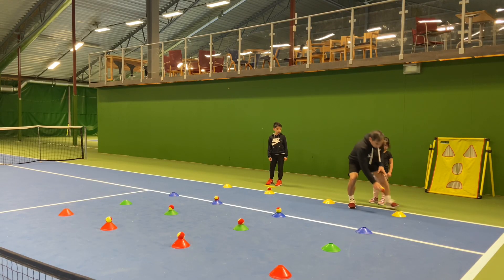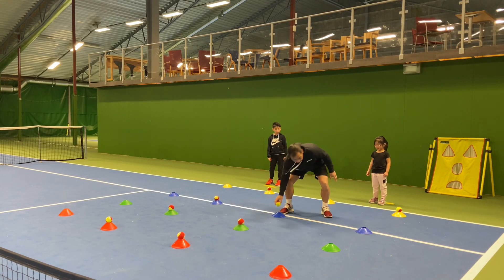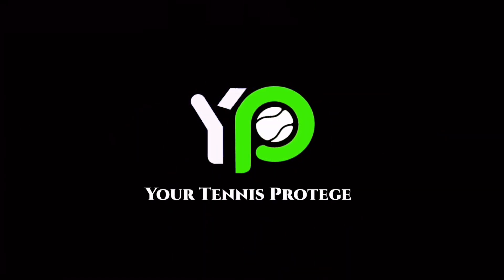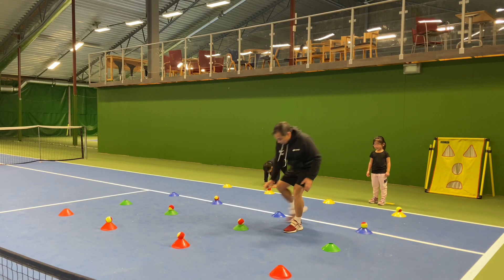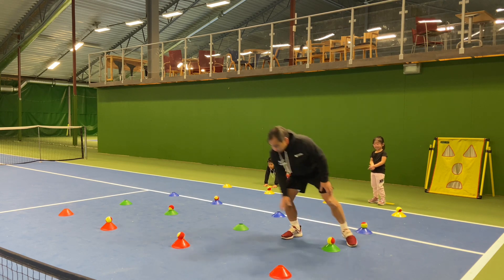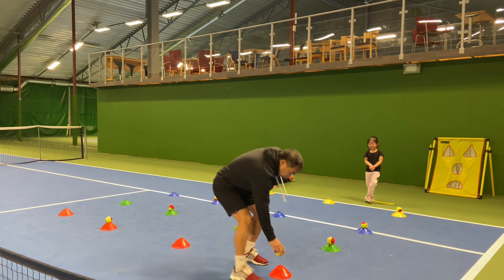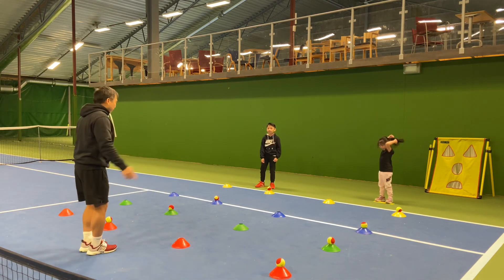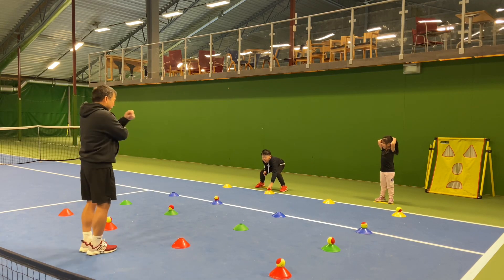1, 2, 1, and then run again, and then 3, and then again 3, and then 4, and then — are you ready? Yes. Alright, ready! Set, go!